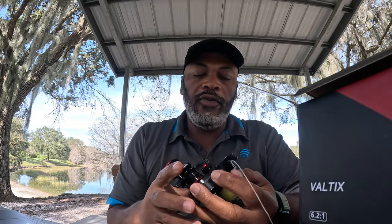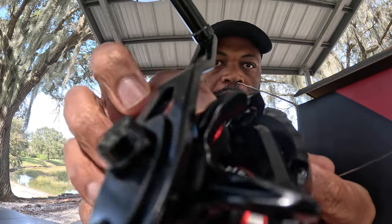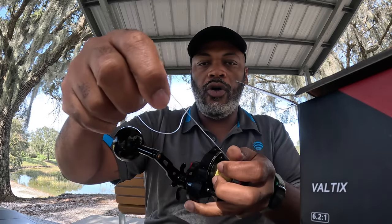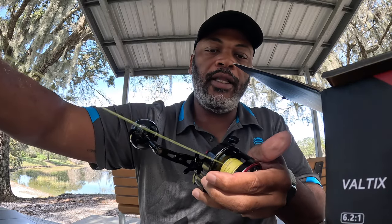Now for some of the functionality. This is the release to release the line — and it reels back in. This little button right here is the tension, and you adjust it based on the weight of the jig you're going to use. With it loose it's basically a free spool, but you want to tighten it somewhat — if you leave it too loose you'll end up with a bird's nest, so you want to set it so you have a little more control as the line is being released.